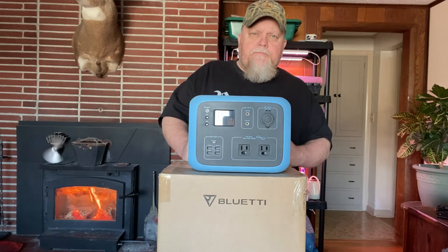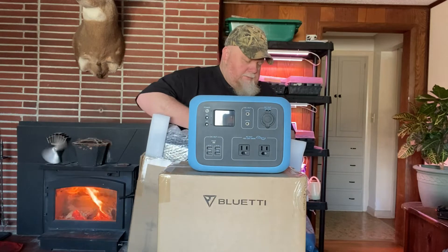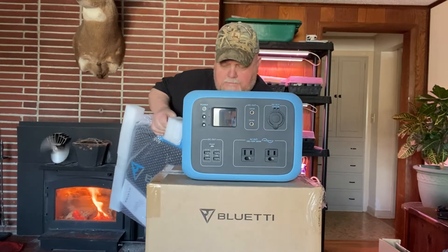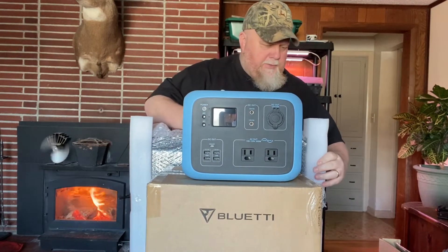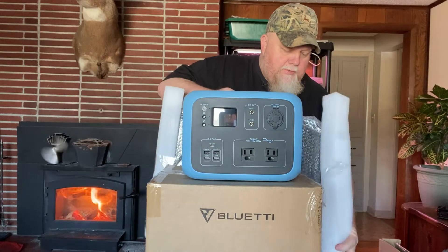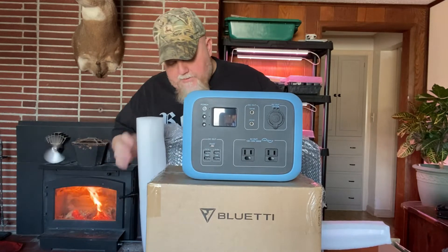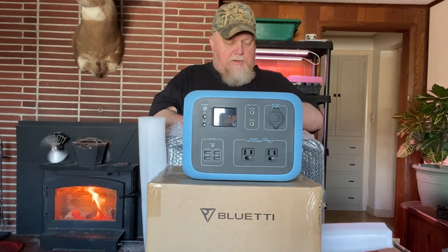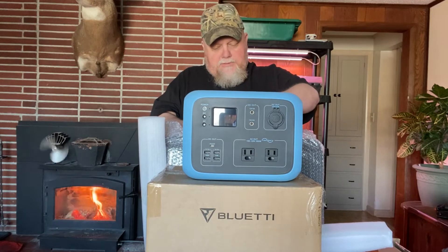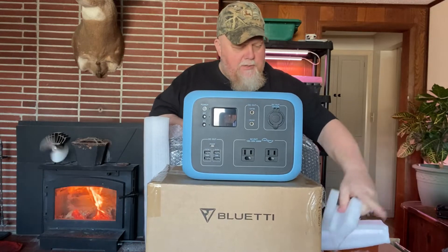Let's go grab the solar panel. Taking this thing out for the first time — surprisingly it has a little bit of weight to it. Blue Eddie did a real nice job packaging this. This box is actually the box the Blue Eddie came in, and I was pretty surprised — there was a box inside a box. Even if this thing took a fall I think it would have been all right. So far the company seems to be a quality company.